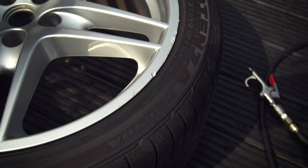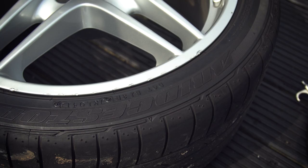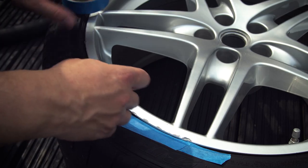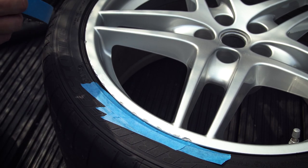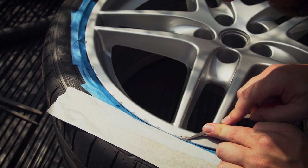So this is the damage we're working with — it should be an easy fix. We're going to use some masking tape to protect the tyre, and then using a file I'm going to remove the bits of metal that are sticking up.